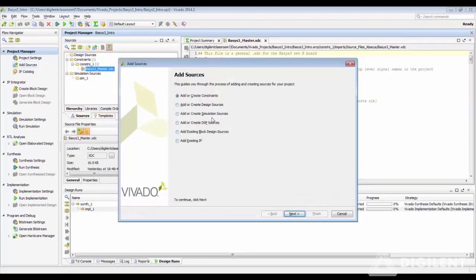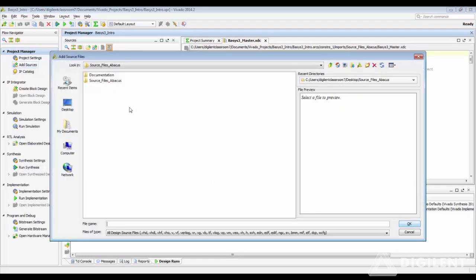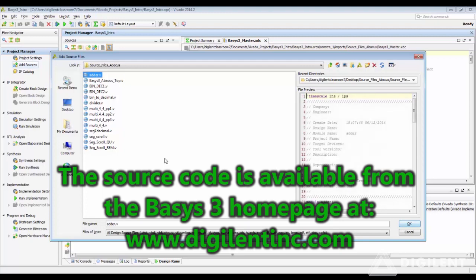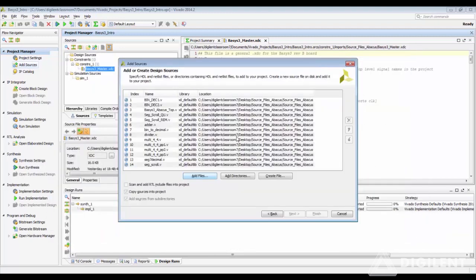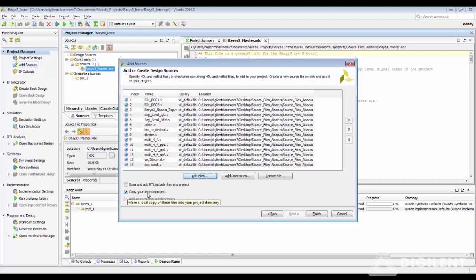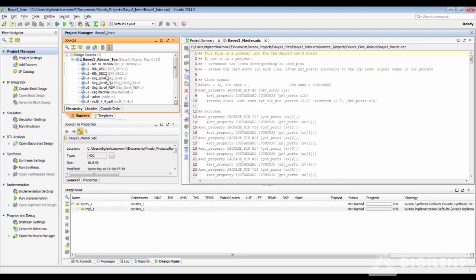Next, let us add the design sources, which have been pre-built in Verilog HDL. These are the pre-built source files — you can select all of them together and import them into your project. By checking the copy option, it will copy all the source files into your project location, so you do not have to edit the original source files if you need to use them again for a different project. The project manager will add all the different sub-modules, the different Verilog modules, all connected to the top module.